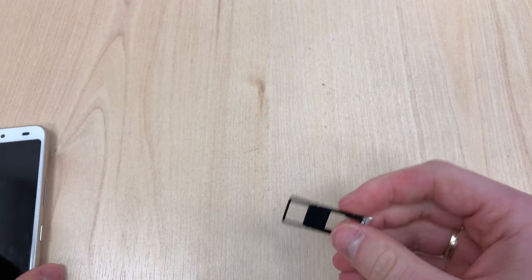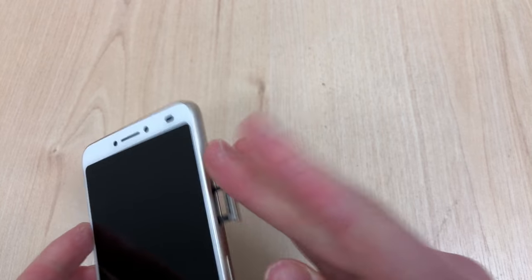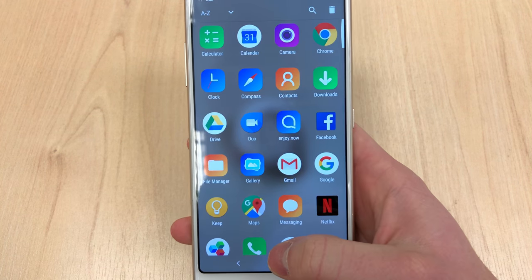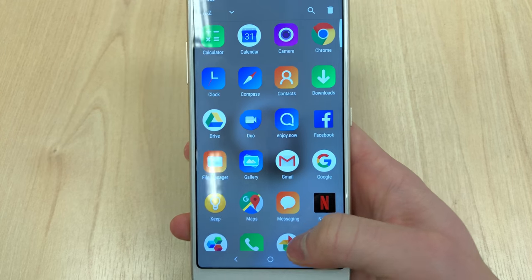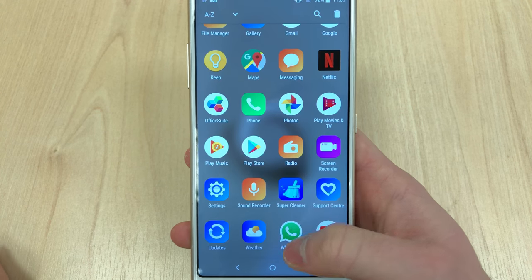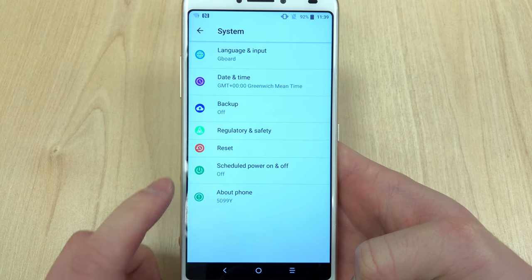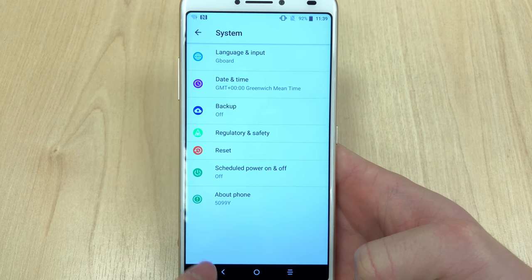The SIM tray doubles up as a memory card tray as well, which is a decent option considering the phone has only 16 gigabytes of internal storage, at least on the UK market. If you'd like to, you can expand it up to 128GB with a memory card, so that's nice — it's always nice to have a choice rather than not.